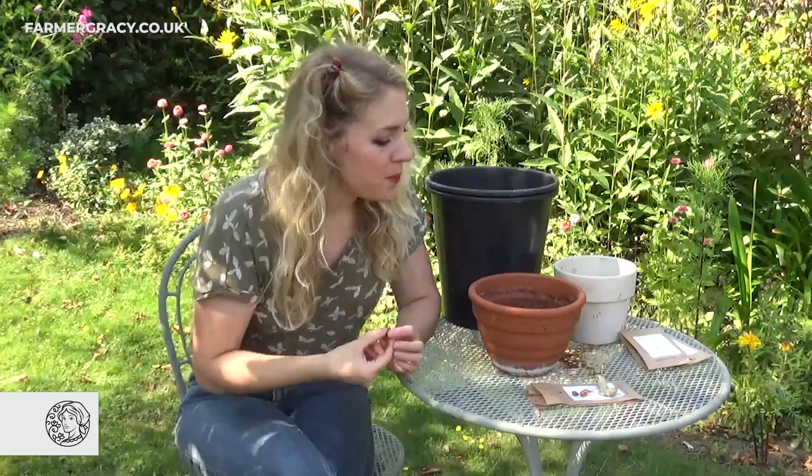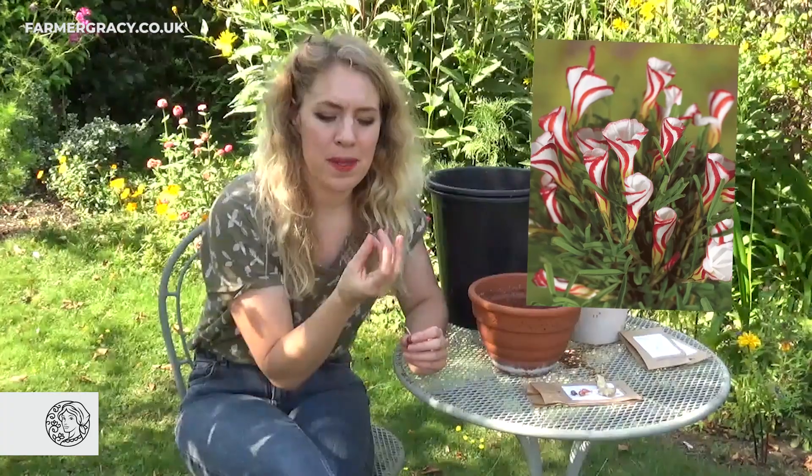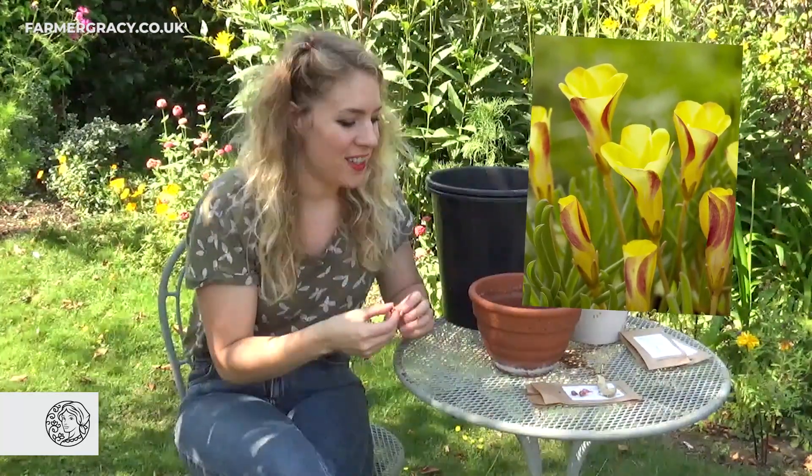Oxalis versicolor and Oxalis golden cape are also known as candy cane sorrel. They've got really amazing twisty flowers where the petals are all twisted. The versicolor one is red and white stripey, and I'm going to plant golden cape which is yellow and red stripey. They look really magical in the garden.